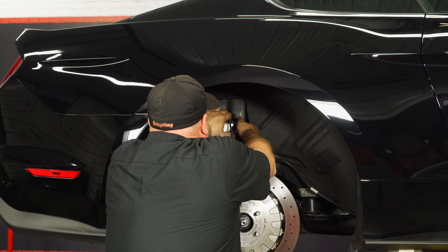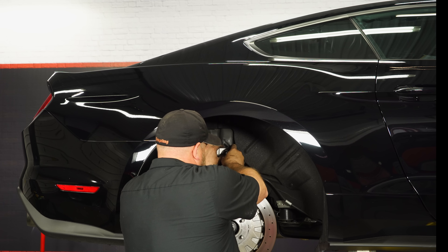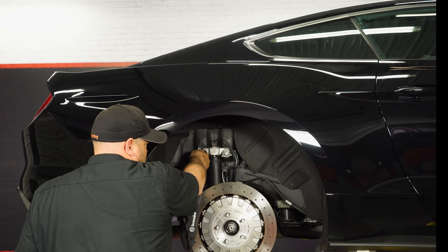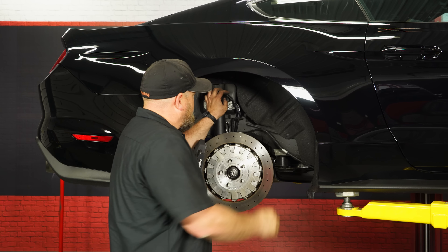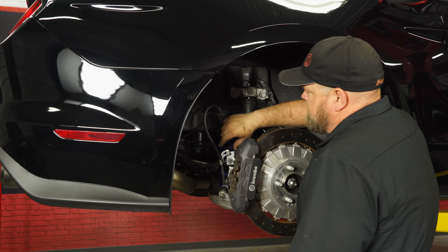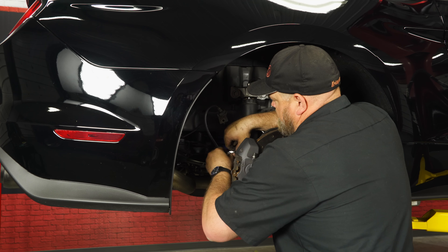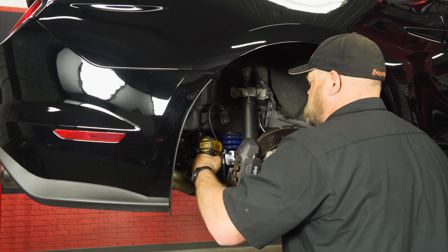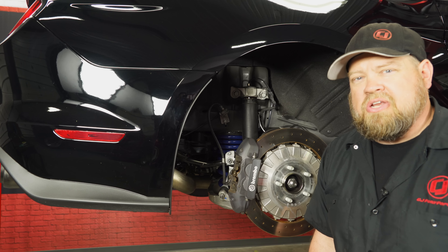Get the shock back under the mount and reinstall the bolts. Plug the MagneRide back in. Then reinstall both of the bolts for the brake line brackets. Repeat the process on the other side, reinstall your wheels and tires, and your installation's finished.